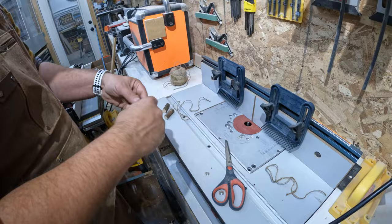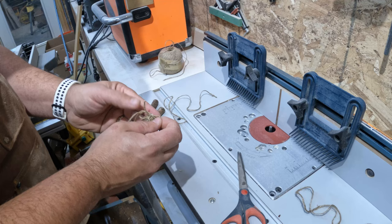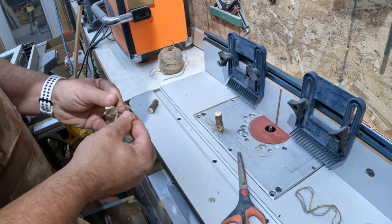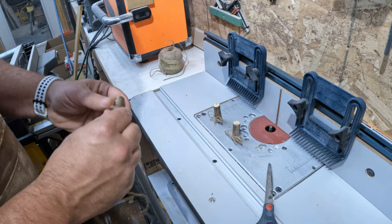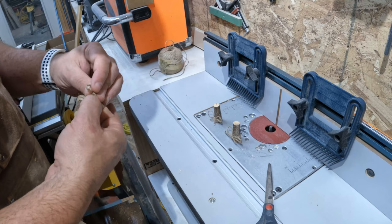Now I'm cutting some twine and wrapping it around the stick, tying a pretty simple knot, clipping off the excess, and I'll be doing that for each one of the pumpkins. I think it adds a little bit — I'm not quite sure. I do think it would look a little better if I had a thicker gauge of twine, but this is what I had on hand.